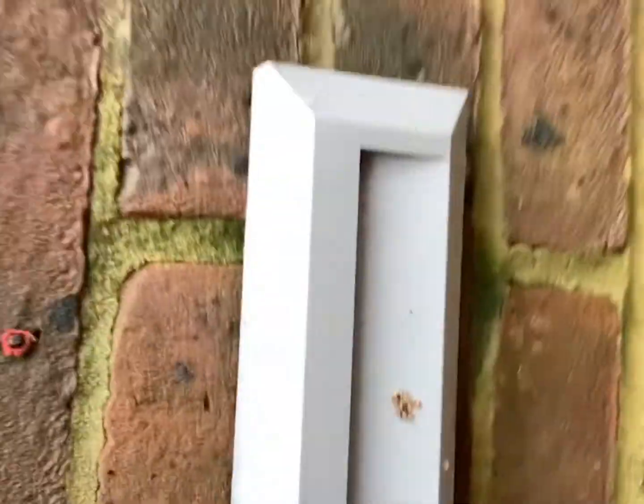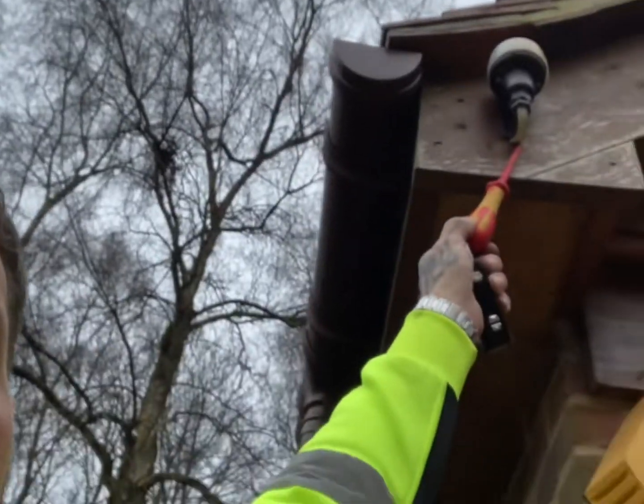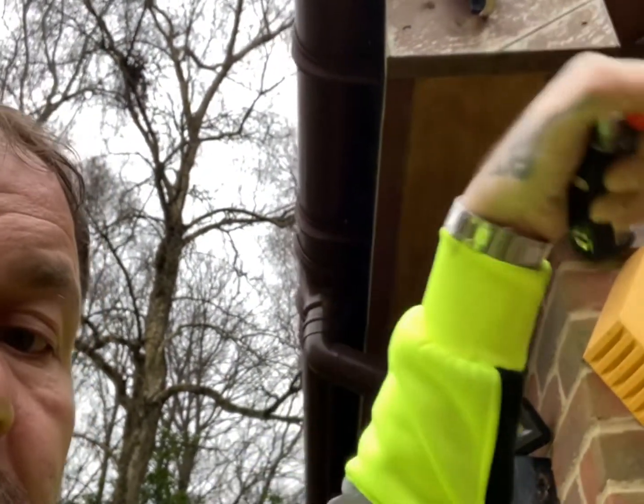We've got one down that side, one here, and one here — and these are all on the same circuit, all controlled by the same switch.